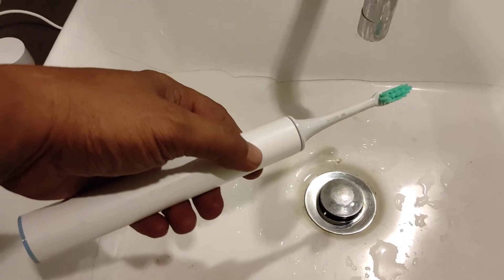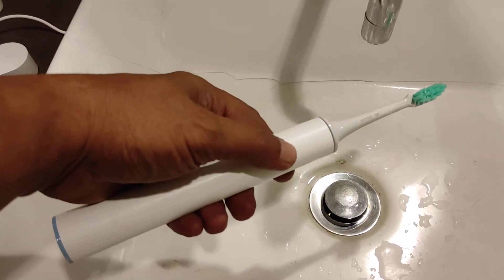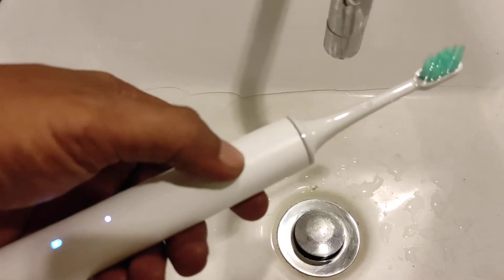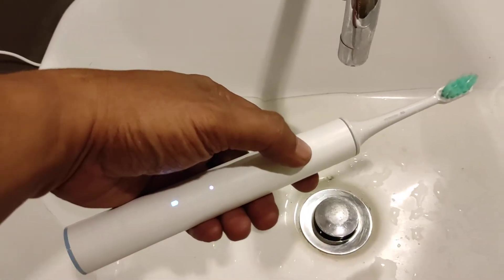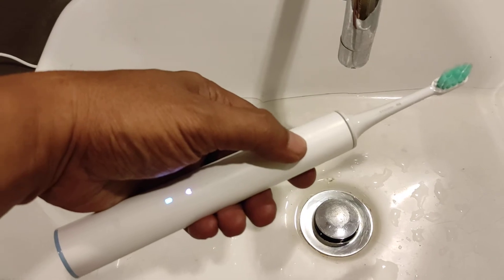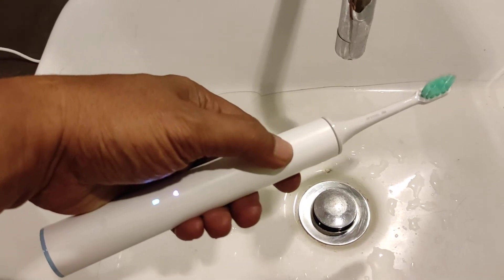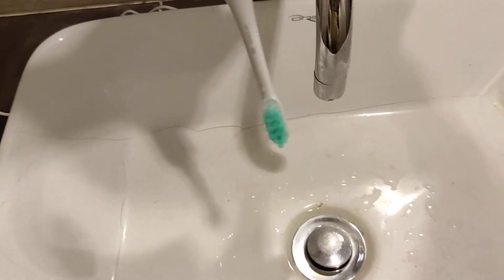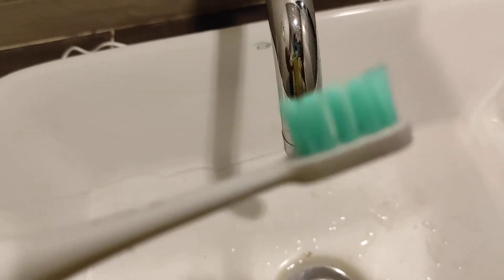Let's switch it on — that's the first speed, and that's the second. You can see the brush head.